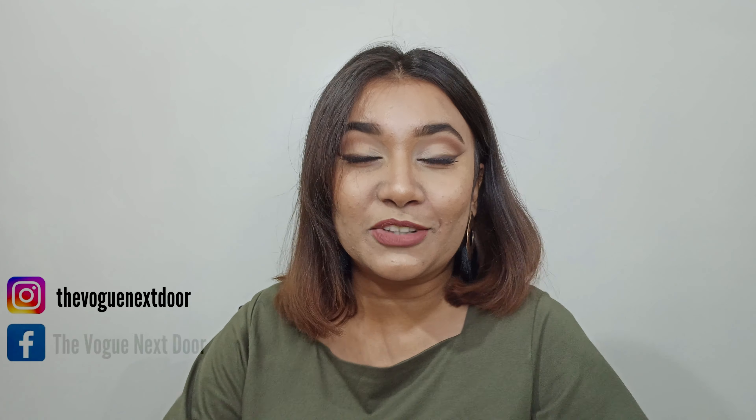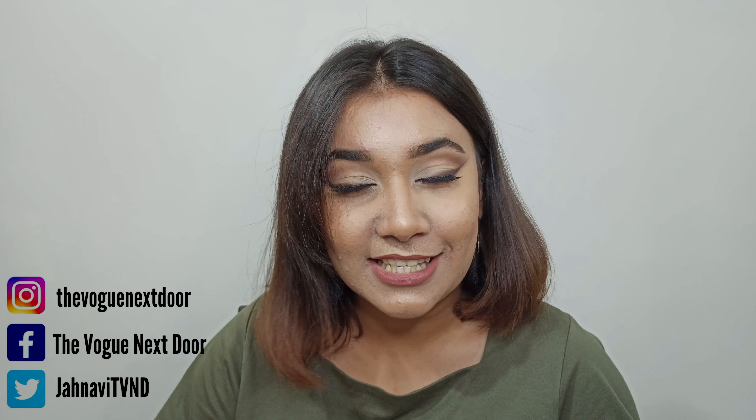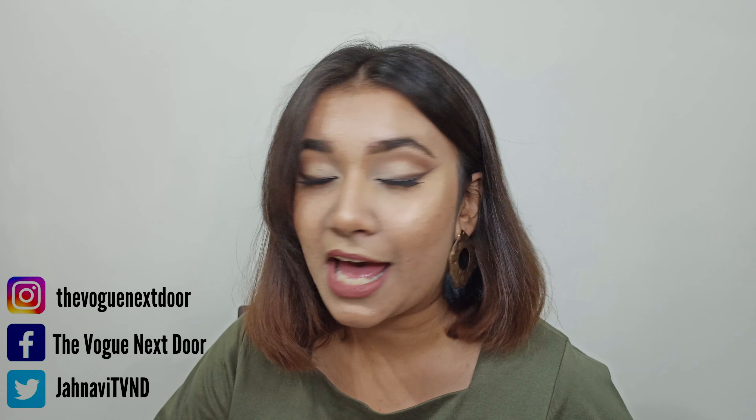Hi everyone, welcome back to my channel The Vogue Next Door. So as the title suggests, I will be doing this eye look inspired by Hindash. I've been watching Hindash since the lockdown began and honestly I feel like where I was all this time before I found him. He's so good with his makeup skills, I find his videos so therapeutic to watch. Honestly I can watch him all day doing makeup on different models. Hindash has a graceful way of doing the eyes and in today's video I'm going to try out his style. So without any further ado, let's get started.